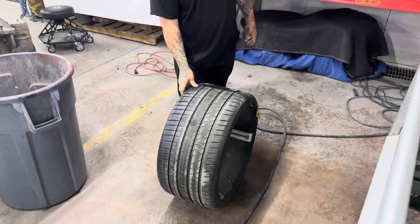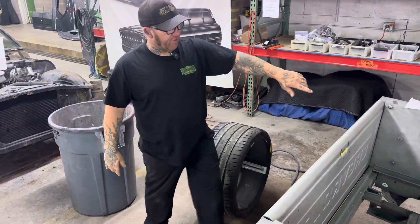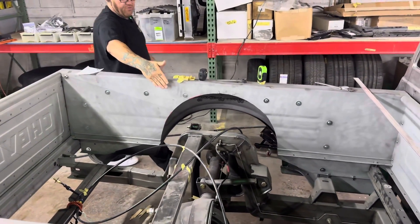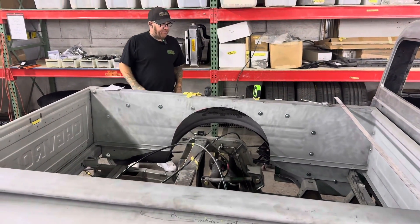We've got some big ones. The goal is to have enough clearance in the bedside to fit with it all the way down, but we also didn't want to come too far in — we've only got about that much tire coming inside, so it fits real nice.